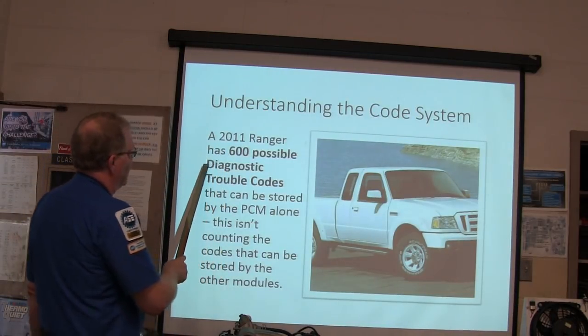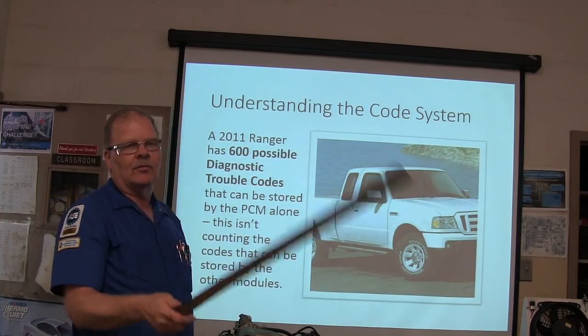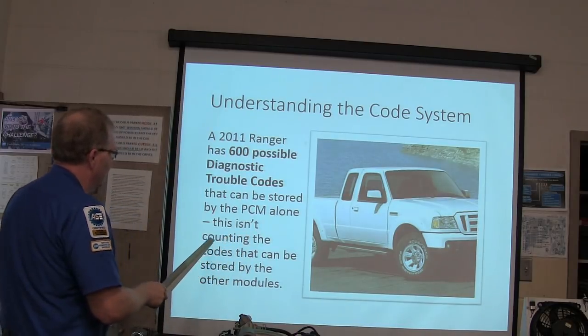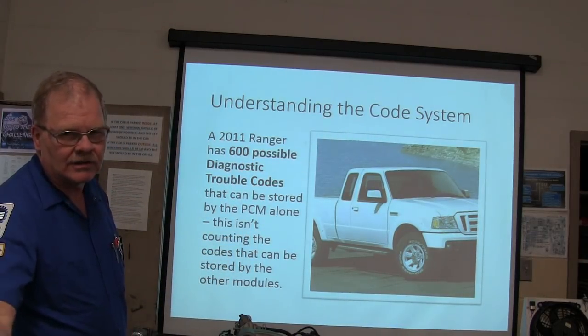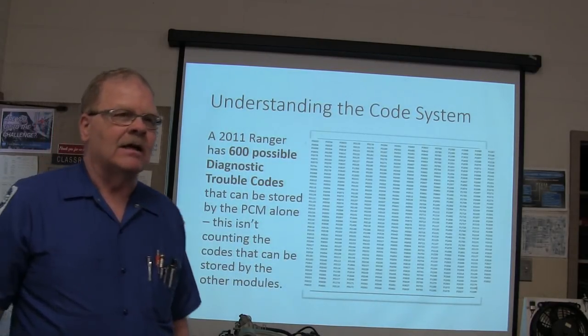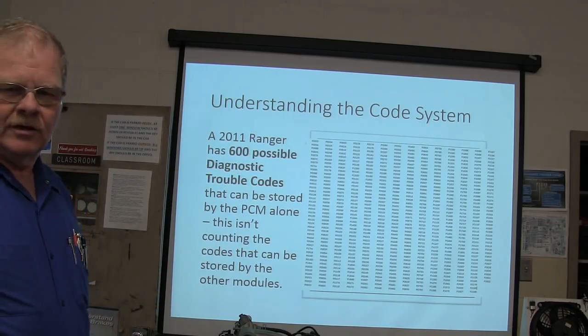On a 2011 Ranger, it has 600 possible diagnostic code loads — that's not counting the codes that can be stored by other modules. You need to memorize those codes.